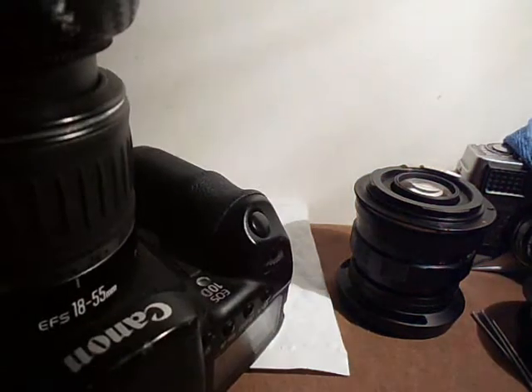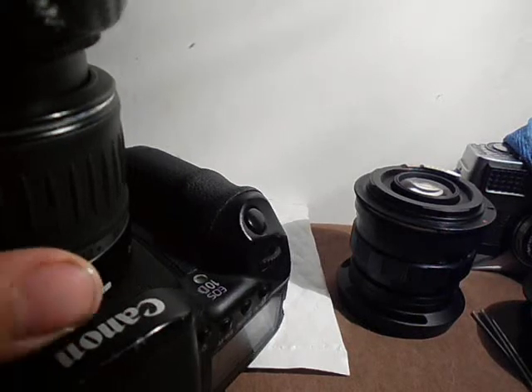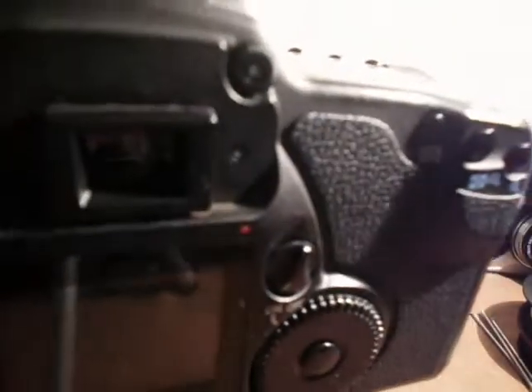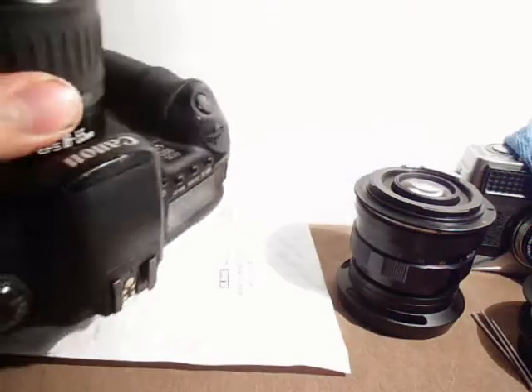I started having issues when I went under 1/100th. The first time I tried 1/50th — look at the viewfinder — as you see, it stays black. The problem was that the actual mirror was hitting the rear element and going past it. At fast shutter speeds it had enough force for the mirror to return all the way back, but at slow shutter speeds it didn't have enough force, and the mirror went past the rear element and got stuck on its way down. As you can see, the viewfinder goes black.